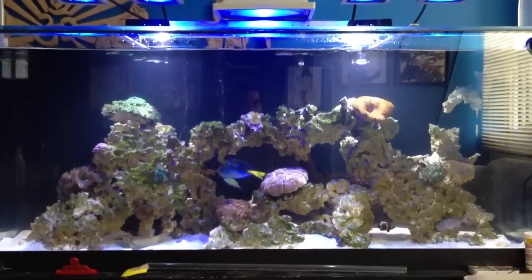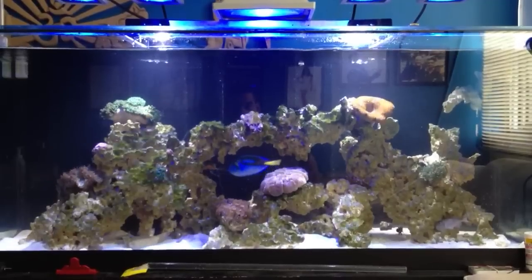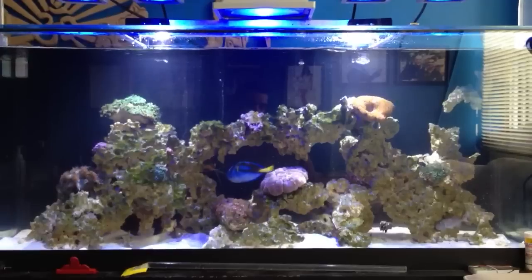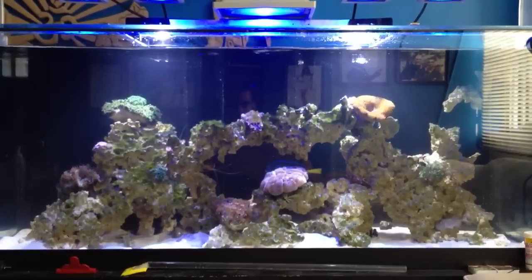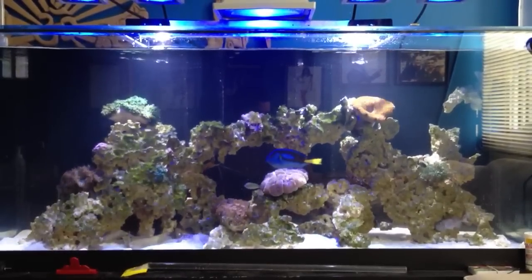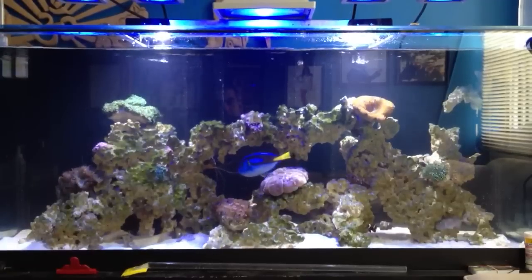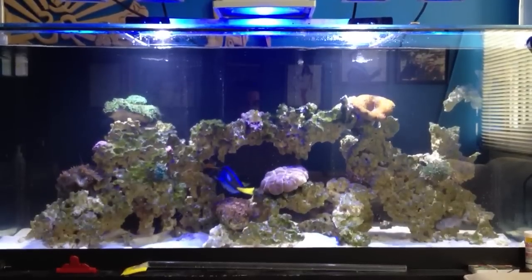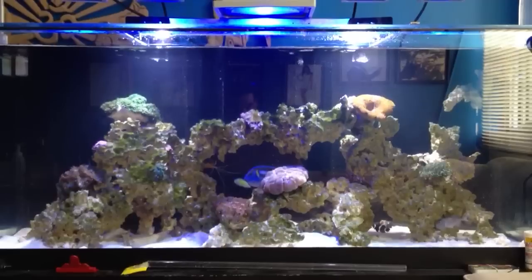In the ocean, different depths have different types of flow. Nature has created certain types of flow at certain depths because it benefits certain types of corals. You won't find LPS corals at 100 feet of depth because the temperature, flow, and nutrition are all different. That's why nature has certain flows at certain depths — the first 40 feet has what's called a wave movement, a water movement, which is that back-and-forth surge.